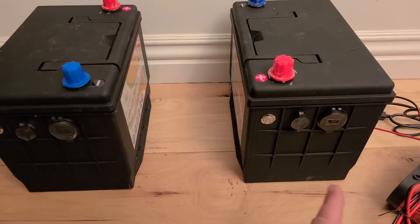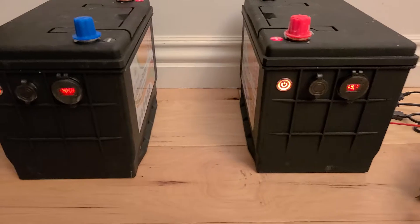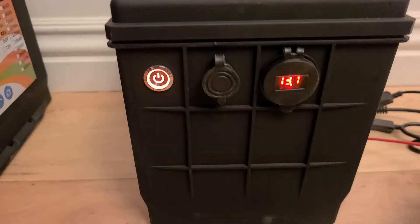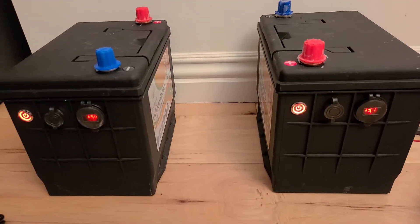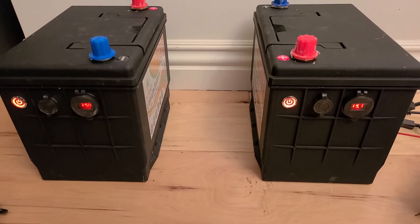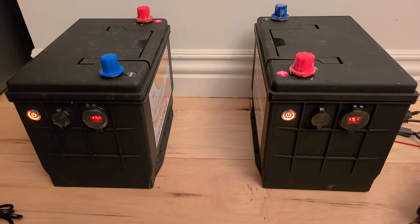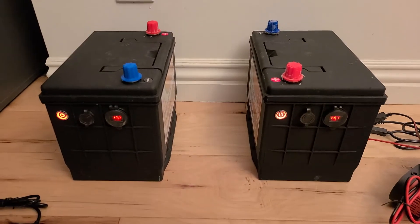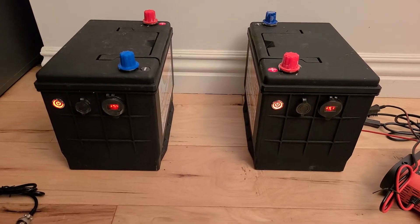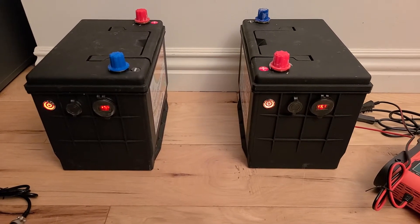I thought these little power switches were a little dorky and overkill, but the price was cheap. I figured if I wanted to take them out of the milk crate and run them by themselves, I could carry them around — they already have the little USB port, and it was just an added bonus. These things were cheap.